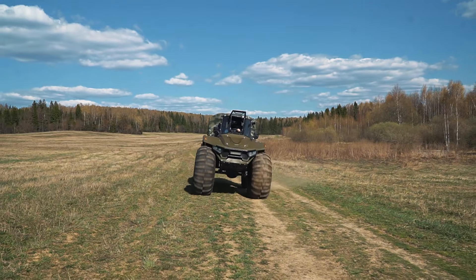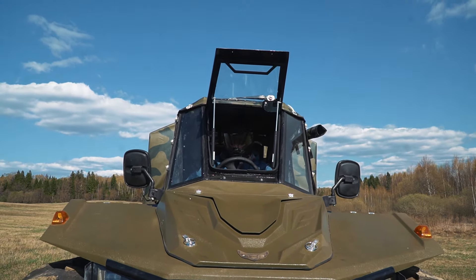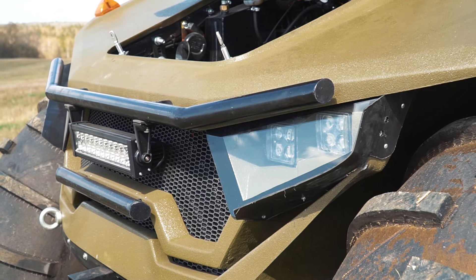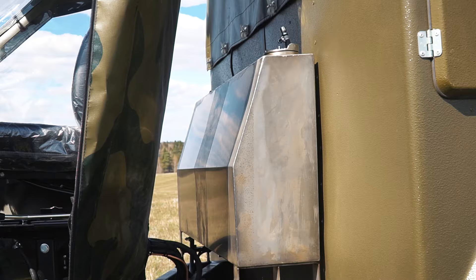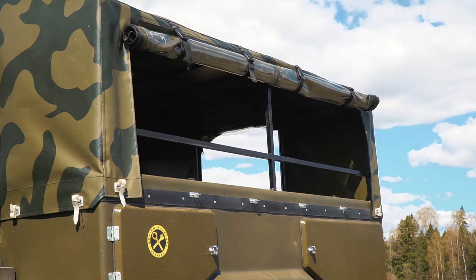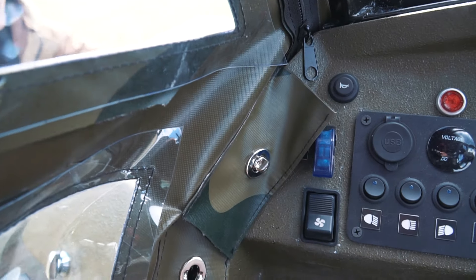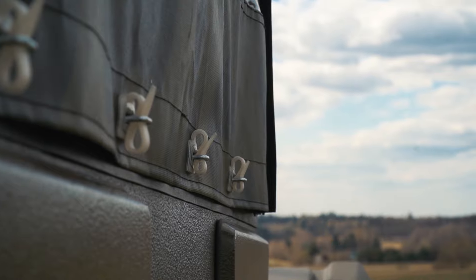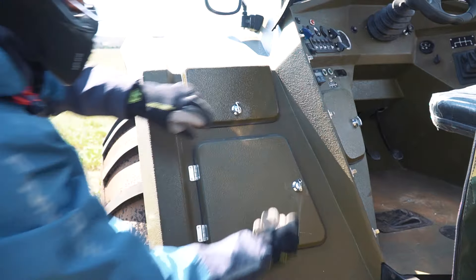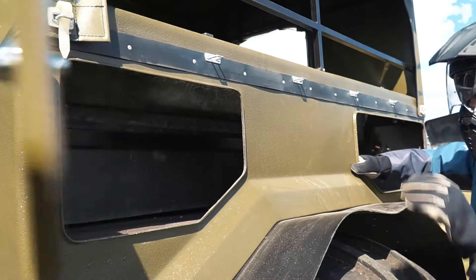Now let me show you some other peculiar features in the construction. The ATV is equipped with powerful lights, and the hand lamps look awesome as well. The fuel tank has a 60-liter capacity. The front and rear parts of the body are covered with a robust material — it can be folded and unfolded easily and quickly, and the fastening system of the tent is very reliable. There are plenty of different boxes for various things, and all the boxes are waterproof.